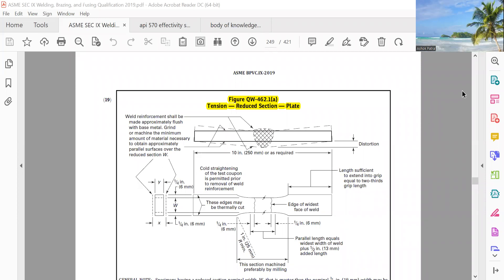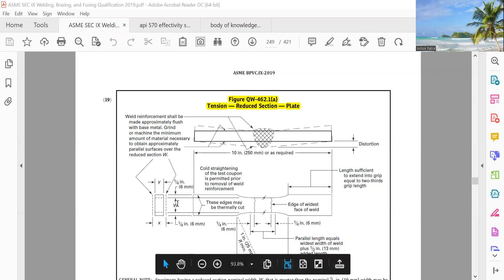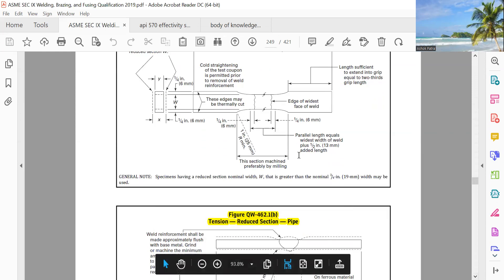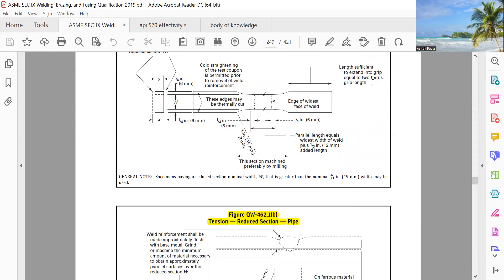Good morning friends. We will see the rest — what is balance in Section 9. There is a tension test reduced section, tension test plate. The size is like W, X, Y — everything is here, and the radius is one inch. The length is sufficient to extend into the grip, equal to two-thirds of the grip length.